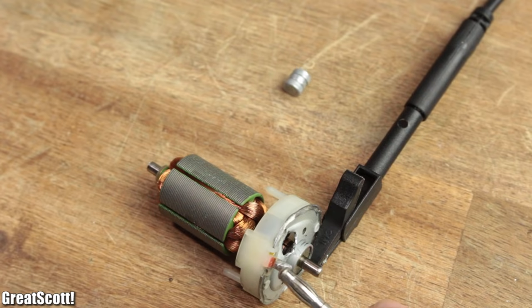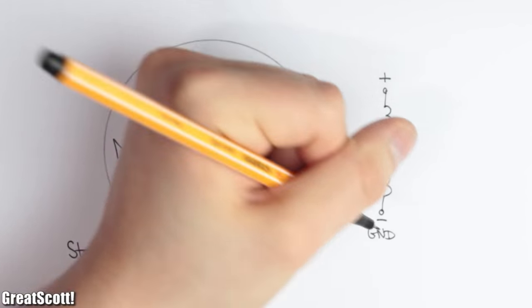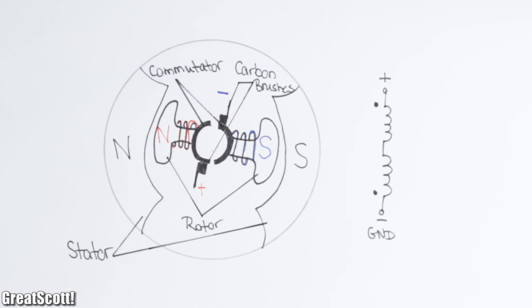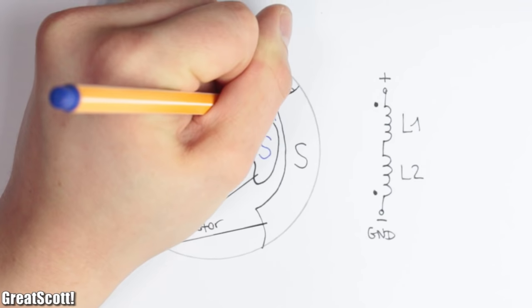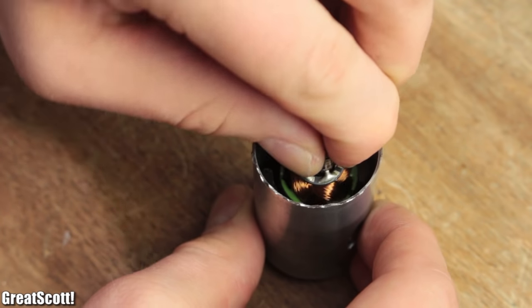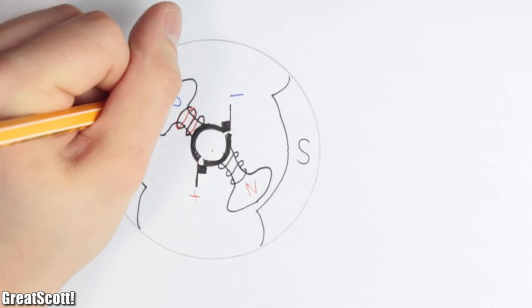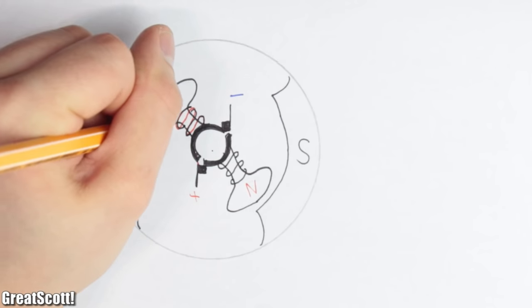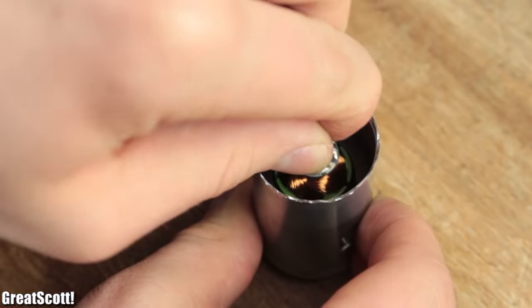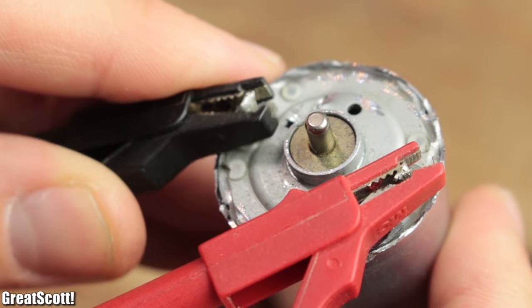Now if I apply voltage, current starts flowing through the coils, which creates opposing magnetic fields since they are connected in series and have a reverse winding direction. The same magnetic polarity creates a force that pushes the coils away, while the other side of the stator attracts them. But just before reaching their final position, the carbon brushes reach the other half of the commutator and reverse the magnetic polarity of the coils, which get pushed away again and again — and just like that the rotation is created.